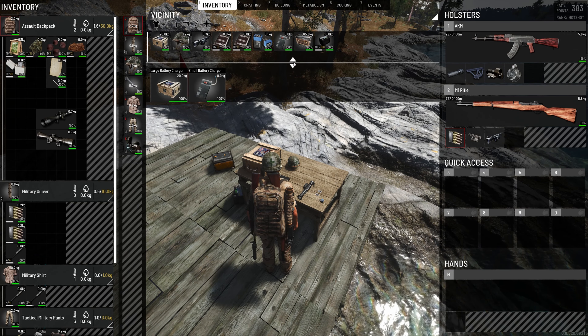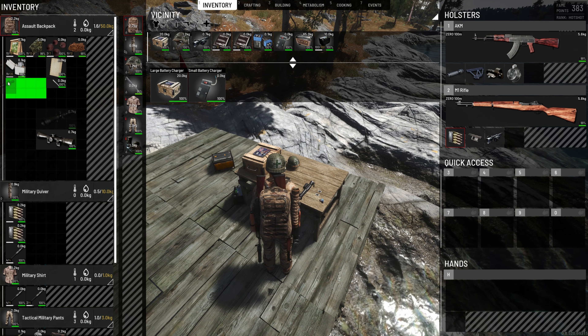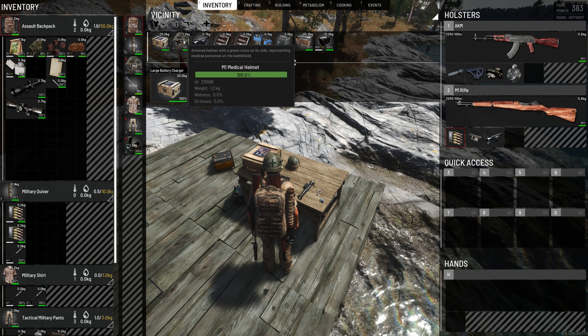And we got this really nice helmet — medical M1.